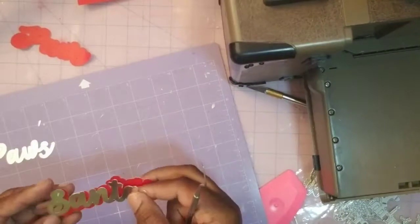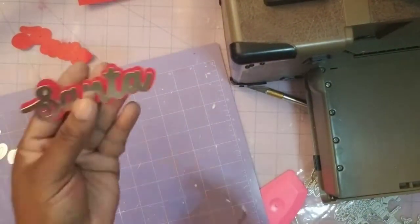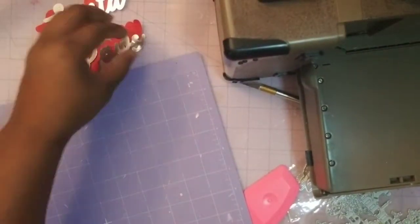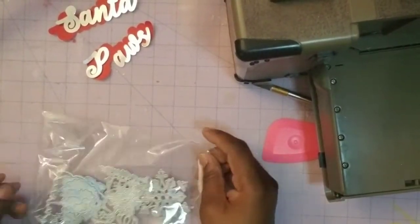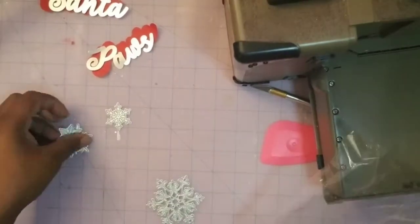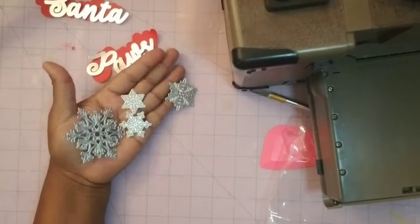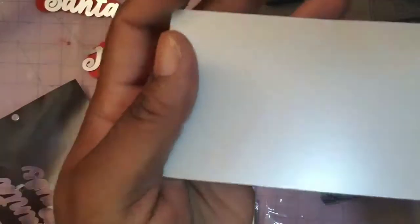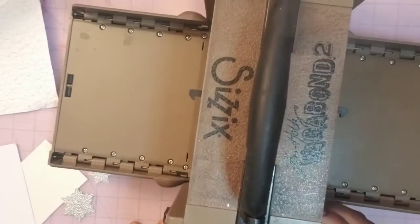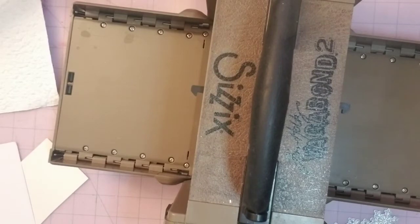Now I have selected some die cuts that I cut out with my Silhouette Cameo machine. My title for this page will be Santa Paws, and I've selected some silver metallic cardstock and some red cardstock that will back that title. I'm weeding that out of my mat — you can see my Sizzix Vagabond 2 machine to the top right. I'm selecting some die cuts that I purchased from Amazon to get more of those snowflake effects as well as a Christmas tree and some other things. I'm selecting some metallic paper to cut out those snowflakes, and I really like this paper from Dollar Tree that almost looks like it has snow effects.